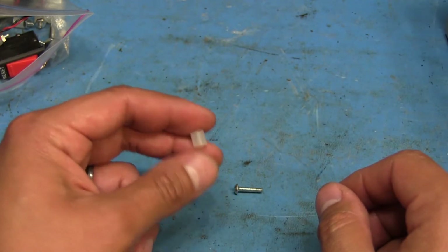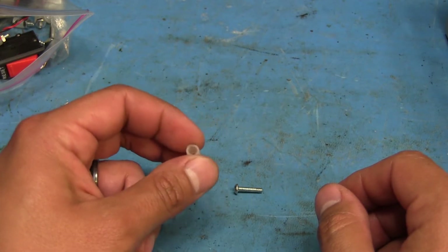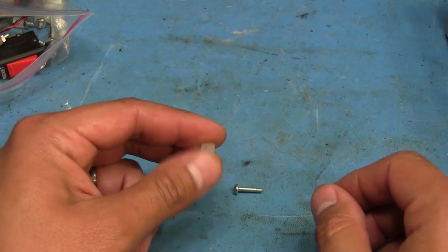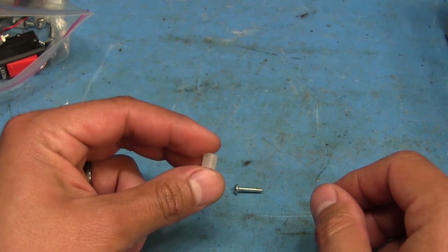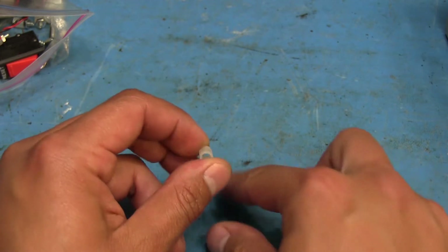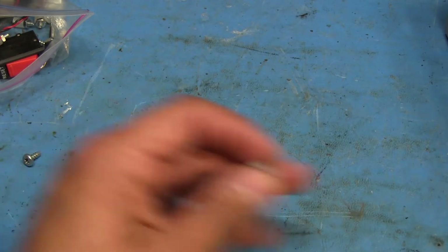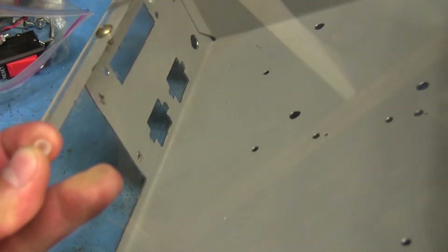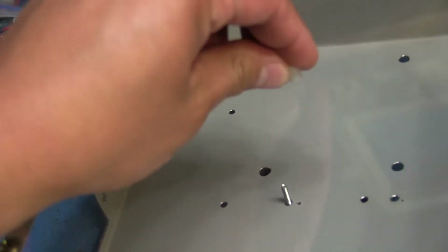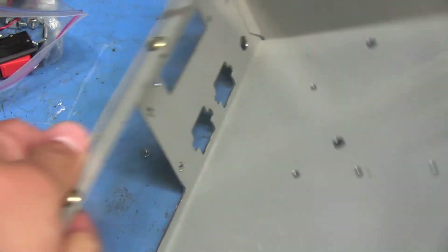That would have worked out to like six or seven bucks for only 12 of them. I went on eBay and saw I could get a pack of 100 for about the same price as just the 12. Since they didn't have them, I ended up buying a little piece of polyethylene tubing and cutting them into quarter-inch lengths, which I was going to use with the screw coming in from the underside of the case, then the standoff on top, then the board, and then the nut with some locking washers.